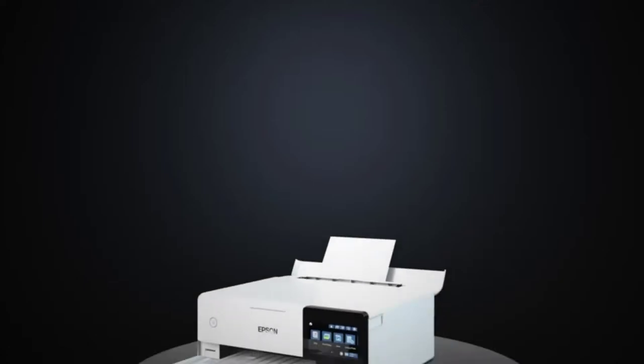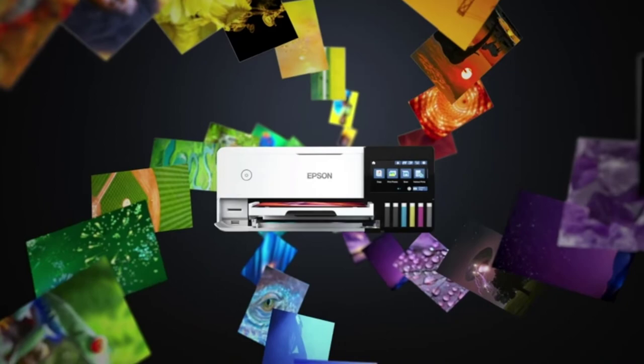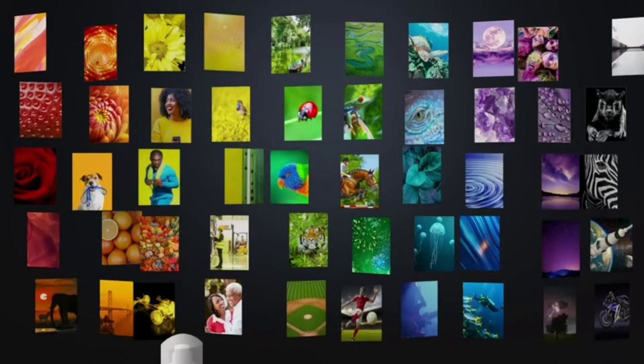The Epson brand presents the ET8550 SuperTank printer in two color versions, white and black. The two colors are very friendly and can blend with office and home workspaces. You, therefore, have a choice.